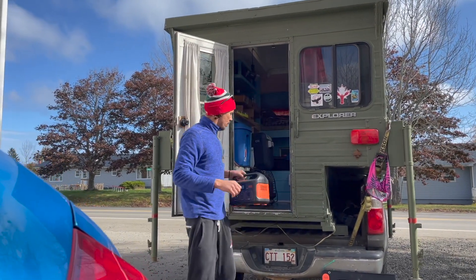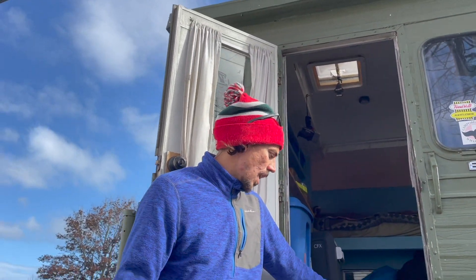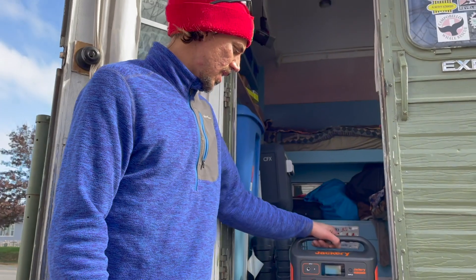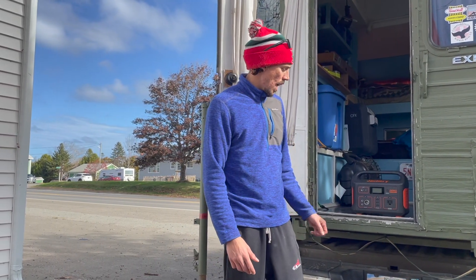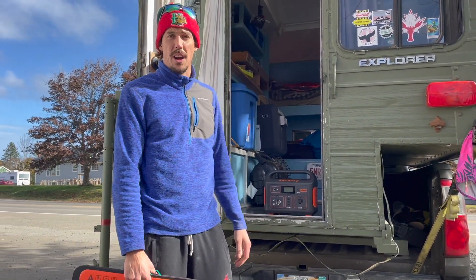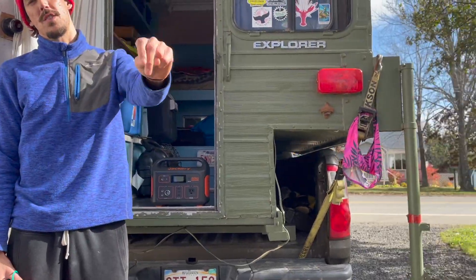That wraps it up, folks — brand new battery system for my truck camper. I'm really stoked on this. From what I've read online with the truck camper community, a battery charging off your alternator is a must. You're driving everywhere anyway, so why not have that big V8 engine charging up your power system. The Jackery was a great little investment and I'll continue to use it off and on, but those units are mostly for mobile applications. They have bigger ones but they're very expensive once you get into the thousand to two thousand watt range. So I'll probably pack up the solar panel for the year and rely on the good old-fashioned V8 Tundra engine to power up the camper. Thanks for tuning in, we'll catch you next time. Peace.